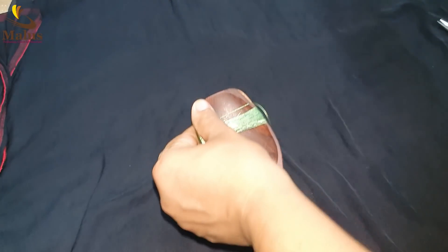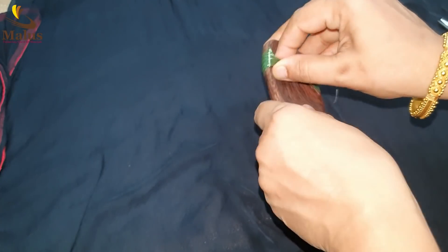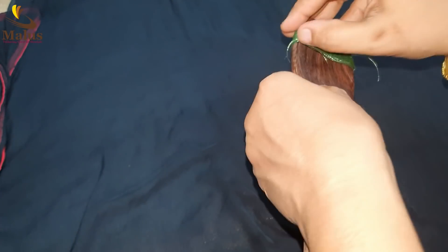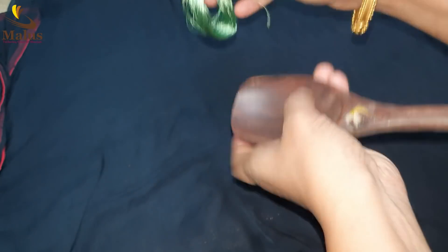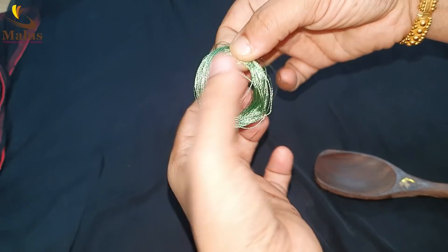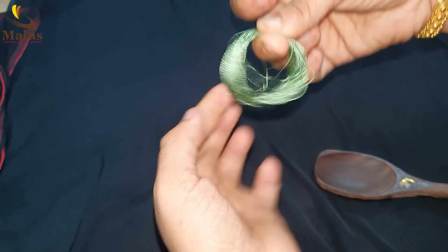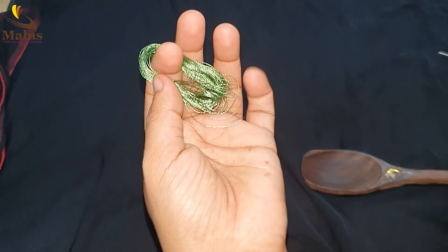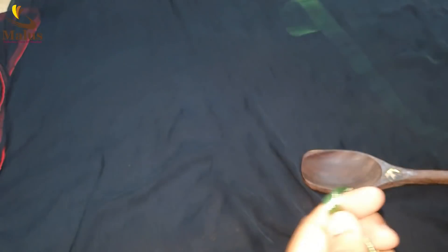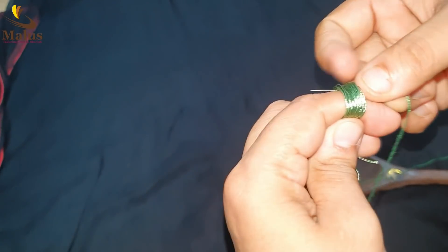This is the most important part of this video. We will put this part in the center. If you want to make this part, it will be fine — we will put this part in the center.